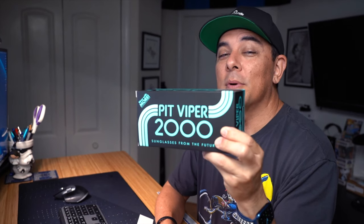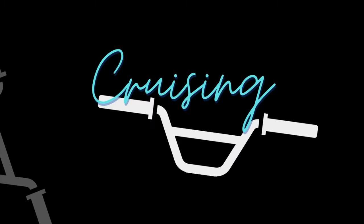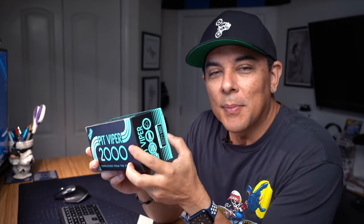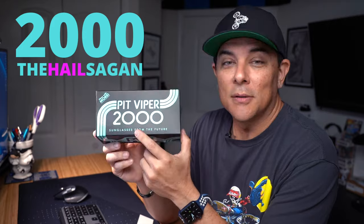I got another pair of Pit Vipers to try out. Welcome back to the channel and thanks for stopping by. We have another pair of Pit Vipers to try out. This is the Pit Viper 2000, the Hale Sagan model.